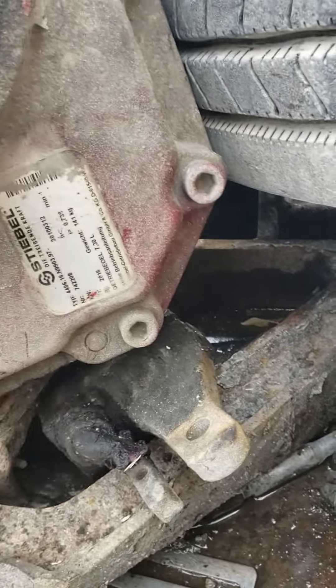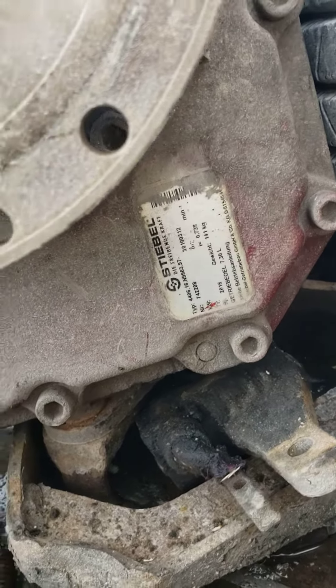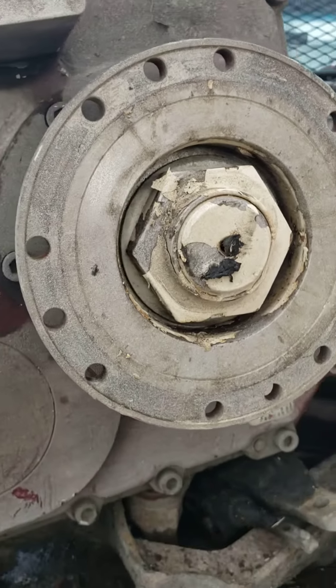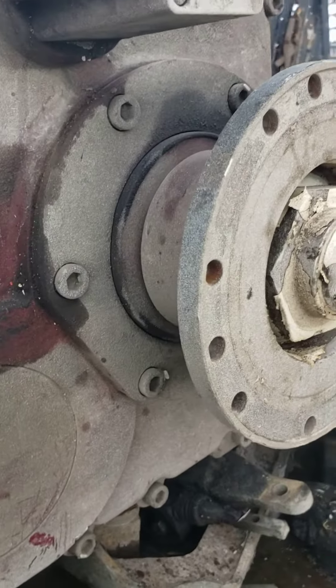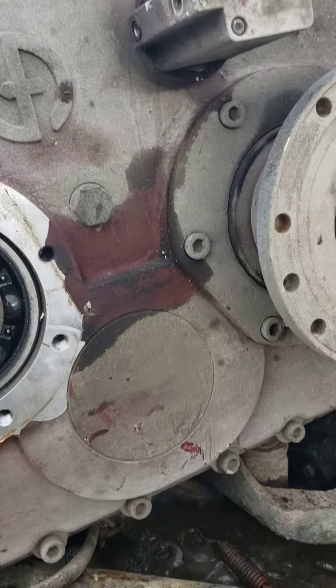There's the tag on it. Got that. Don't know — the flanges might be worse off. Stay tuned.